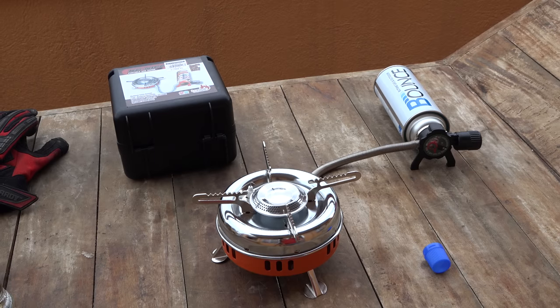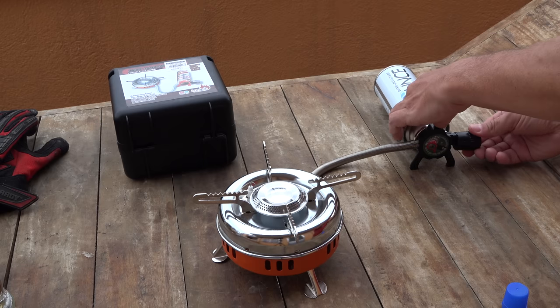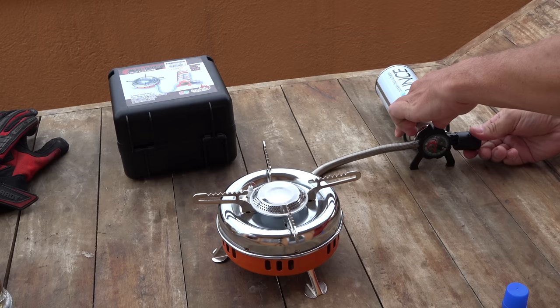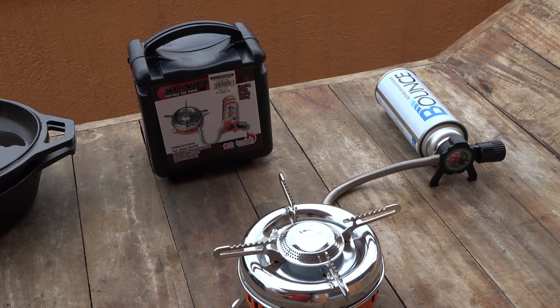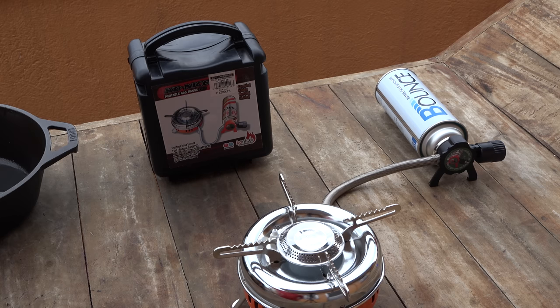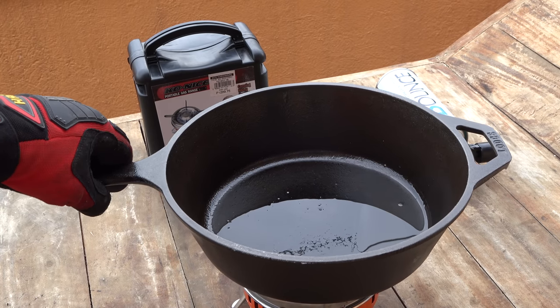Famous last words of any redneck — 'y'all watch this.' That thing works like a champion! Doesn't even need matches or a lighter. I'm going to cook tonight's meal on the Lodge 3.2 quart cast iron combo cooker, made in America down in South Pittsburgh, Tennessee. Let's first see if the cast iron skillet is going to sit on here without totally breaking it down — this is going to be the big test, it's heavy.